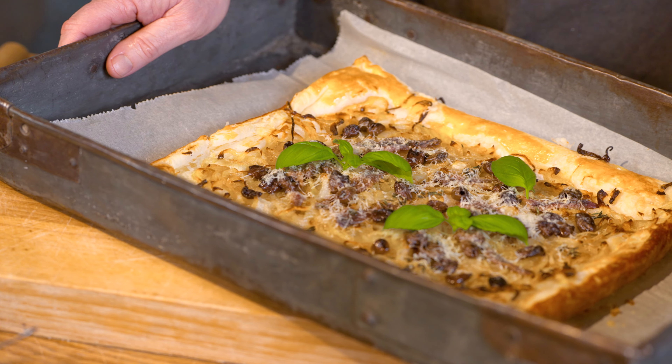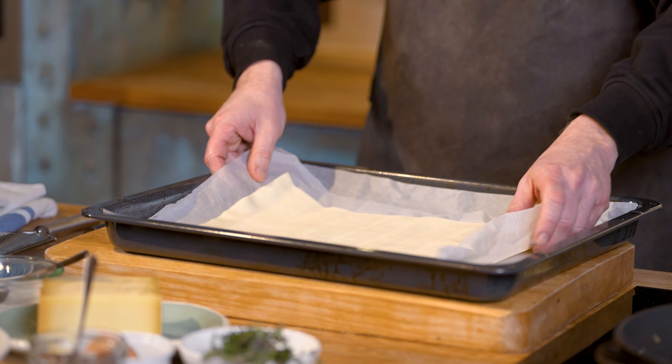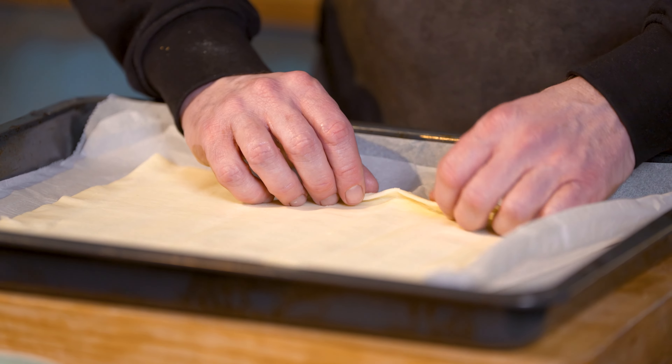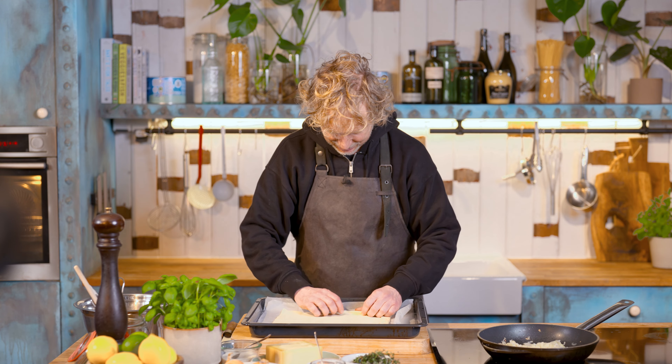It's now time to build up this delicious Pissaladière. I've preheated the oven to 180 degrees Celsius, which is around 350 Fahrenheit. I've got an oven tray, baking paper and puff pastry. The first step I'm going to do with the puff pastry is to fold the edges — you want to keep the ingredients on the pizza and that's why we build this little wall on the edges.